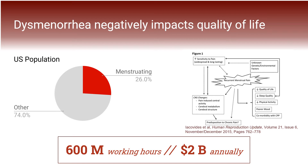In the U.S., people who menstruate make up over a quarter of the population, and this number, when carried out to an economic translation, means that dysmenorrhea-related absenteeism can result in a loss of 600 million working hours, which corresponds to a loss of about $2 billion annually.